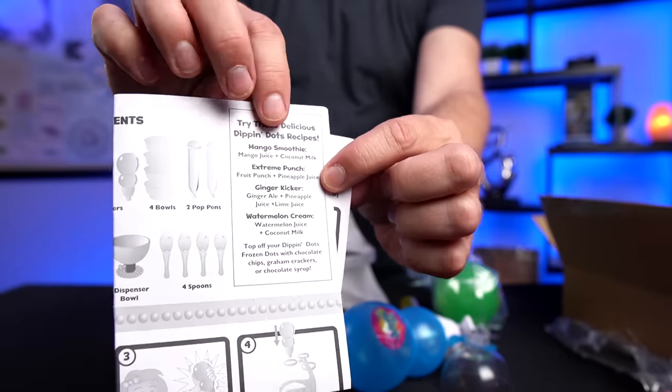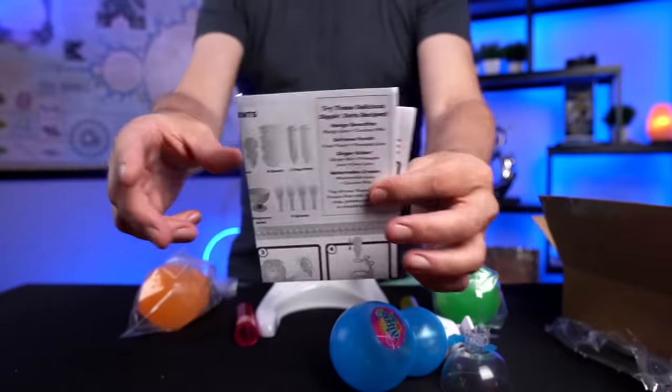The claims for this are that it can magically make frozen dots at home using any soda, juice, or milk — make dots in two hours. The set includes one maker, six trays, four bowls and spoons, the two popped pens, and the instructions. The pros on Amazon — there's not a lot of positive comments. The ones that are positive mostly just say they loved it with no details. People that didn't like it gave a lot of details. Quite a few said the result didn't look like Dippin' Dots, and a lot of people were surprised it doesn't include any flavors or mixes. The recipes aren't very specific — they just give ingredients without amounts.